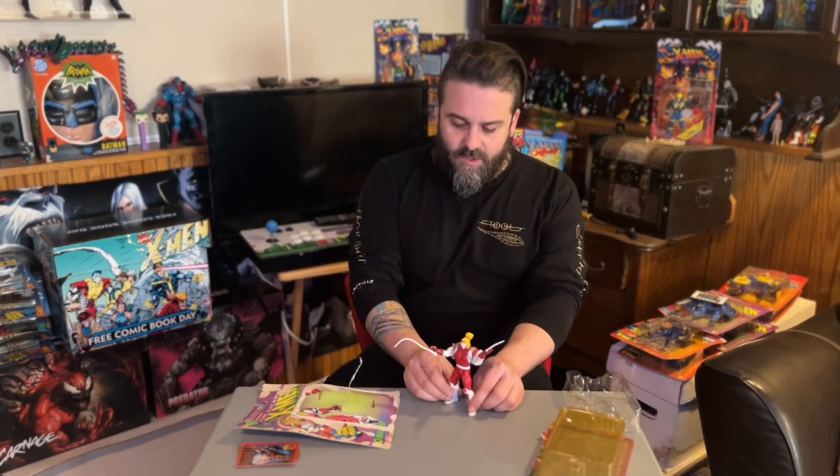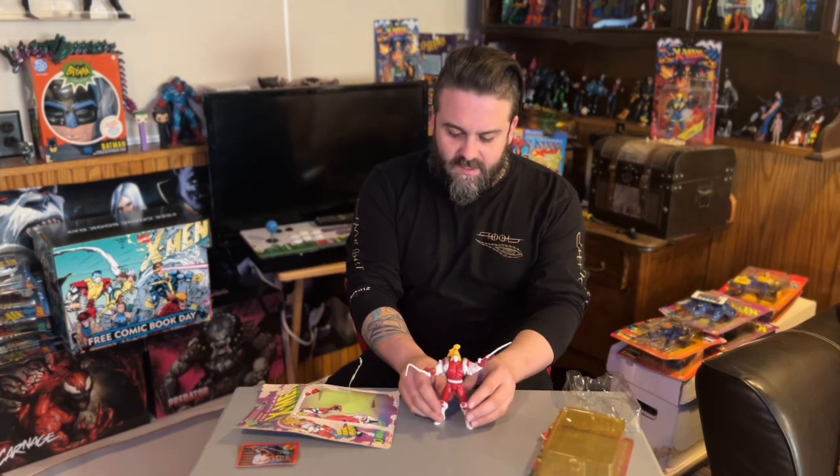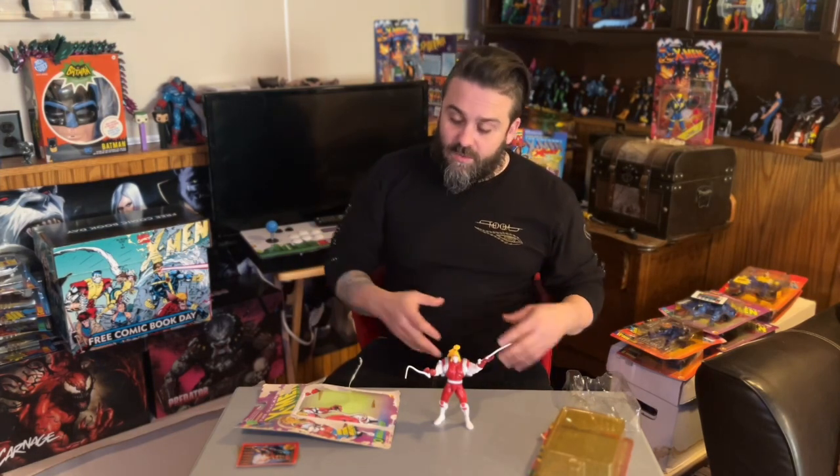Here we have Omega Red — pretty gnarly. I'm really excited to start digging into this series, and I think he's a great one to start with because it shows how much things have changed from series two to series three.